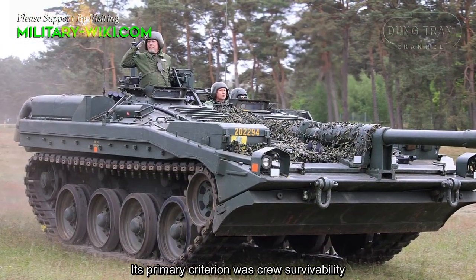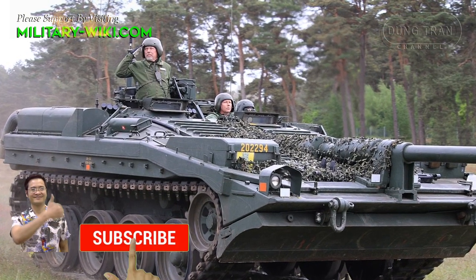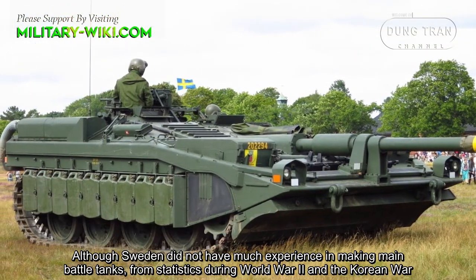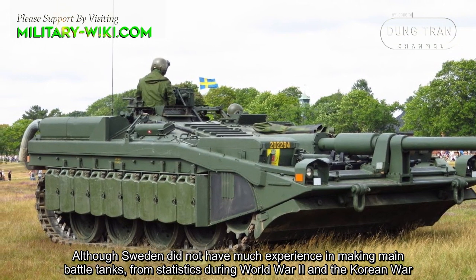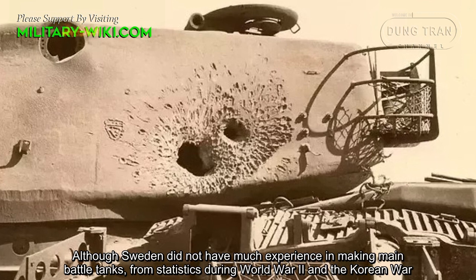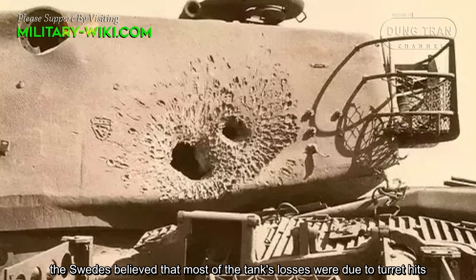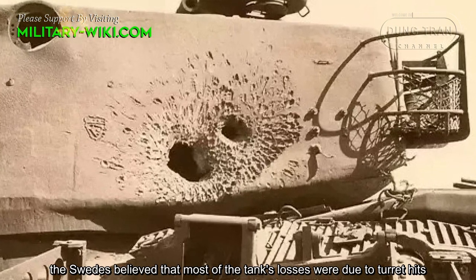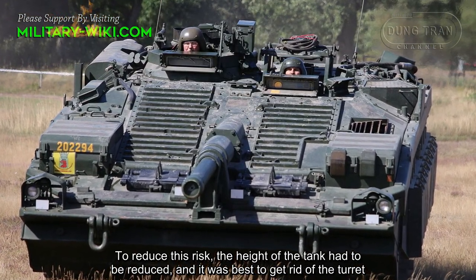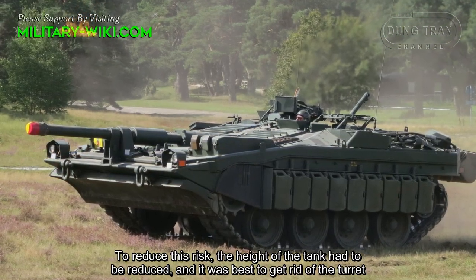Its primary criterion was crew survivability. Although Sweden did not have much experience in making main battle tanks, from statistics during World War II and the Korean War, the Swedish believed that most tank losses were due to turret hits. To reduce this risk, the height of the tank had to be reduced, and it was best to get rid of the turret.